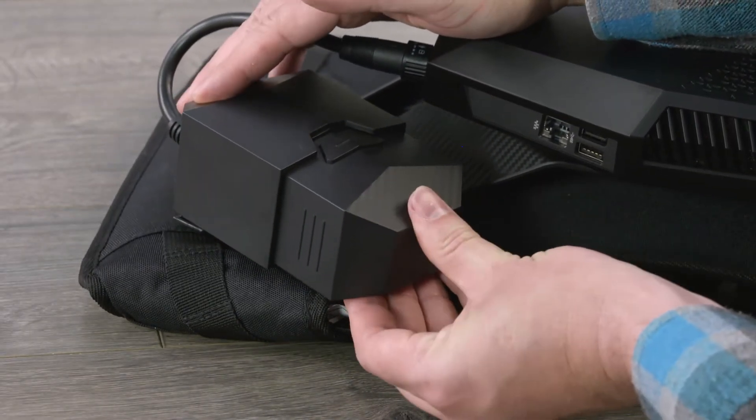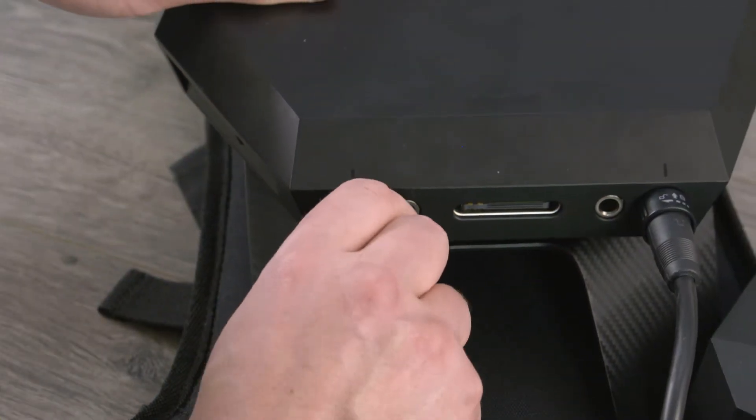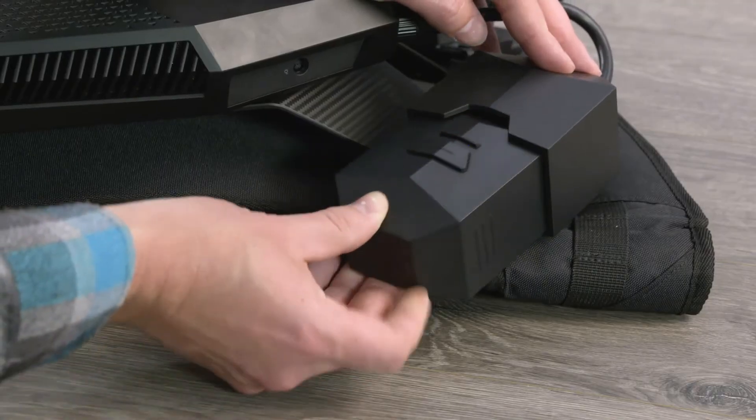Insert the external battery into the battery holder and then repeat these steps to attach the left side battery holder and insert the battery.